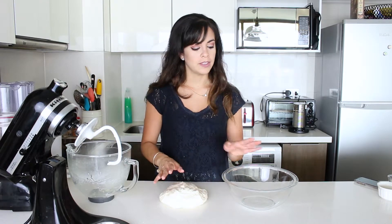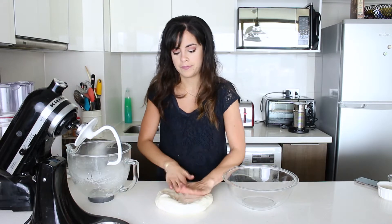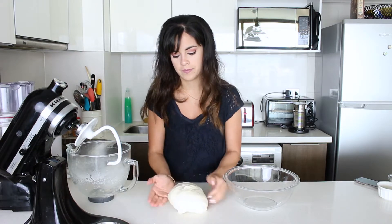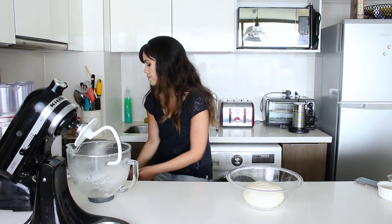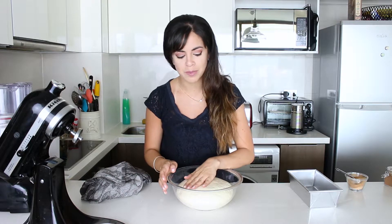I'm going to shape it into a ball and let it rest until it doubles in size. The time will depend on the temperature in your room — mine is quite warm right now because it's summer. If you're in a really cold place, you can turn on the oven for a little while, then turn it off until it's slightly warm and put the dough inside. It's been about 20 minutes now — look at it, it's so huge and bubbly. I love it.